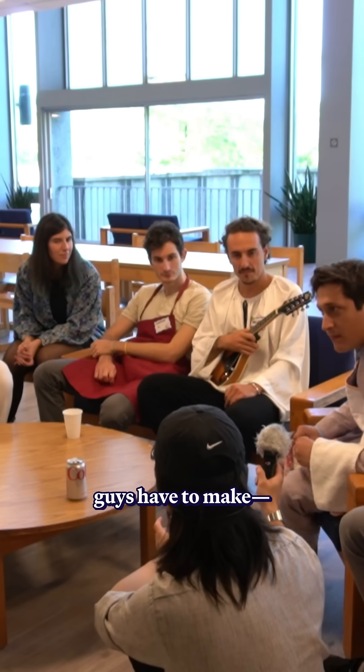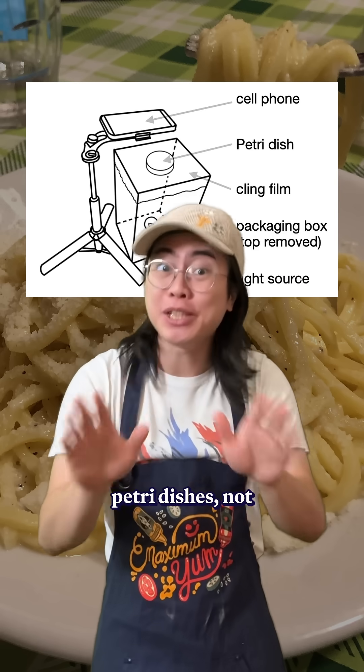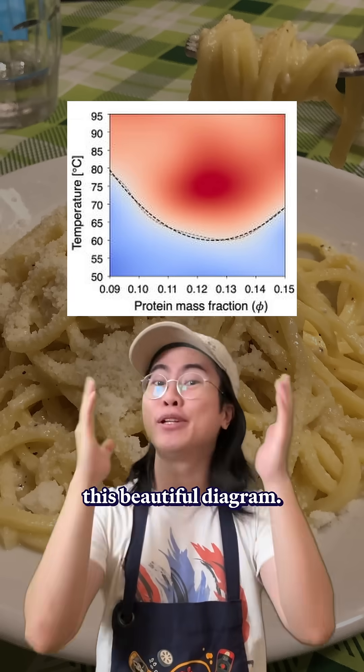How many times did you guys have to make? 450? Yes, 450. Of course, these were Petri dishes, not full plates, which then let the researchers analyze and measure the clumpiness of the sauce, which resulted in this beautiful diagram.